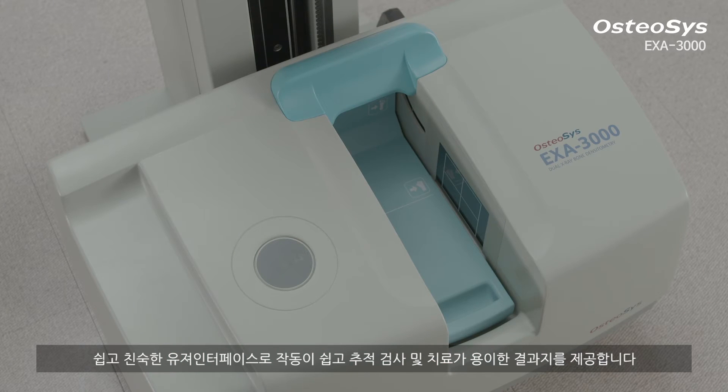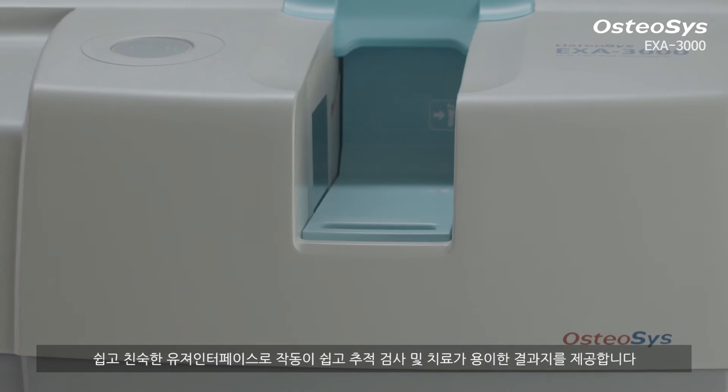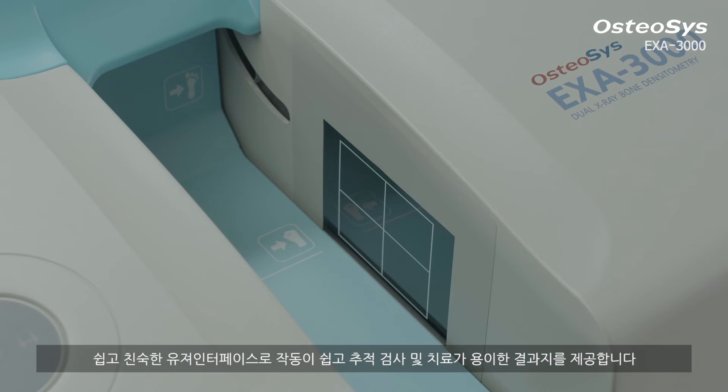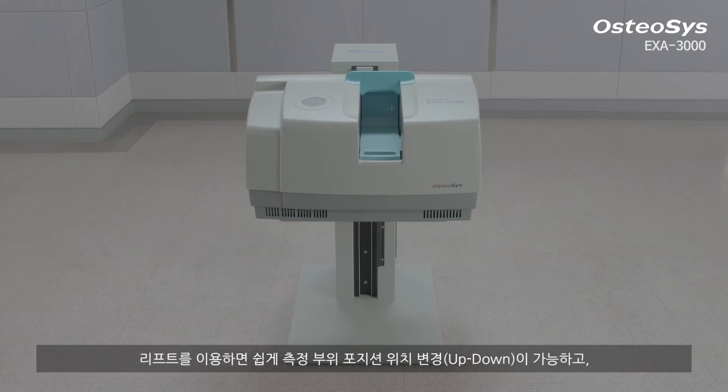The easy operation and user-friendly interface of Exa3000 offers a special result report suggesting a follow-up test and relevant treatment. If you use the lifter, you can easily change the position of the measuring area.